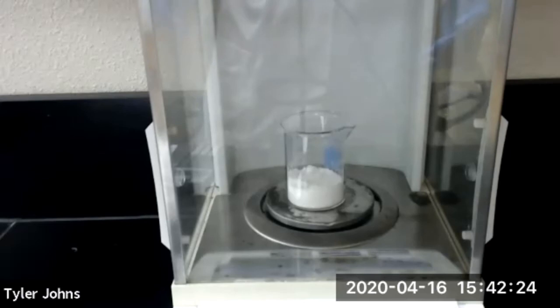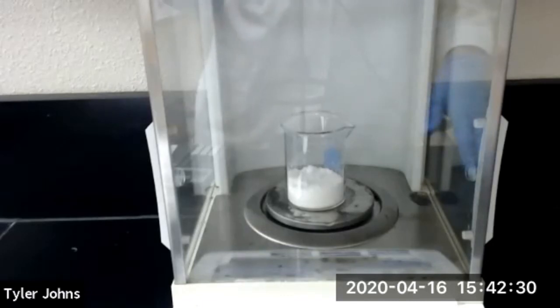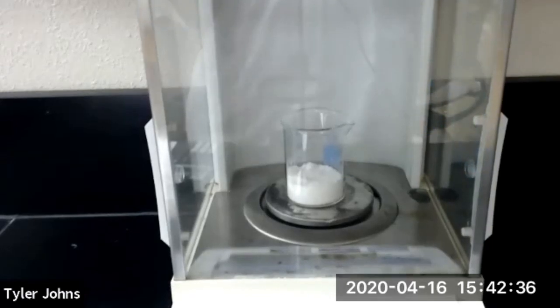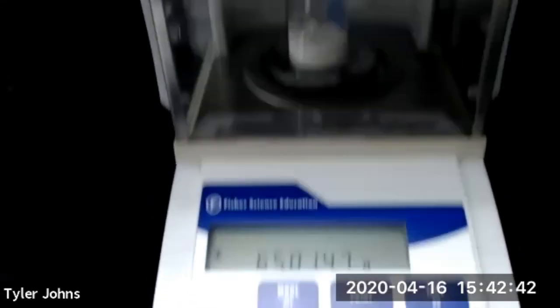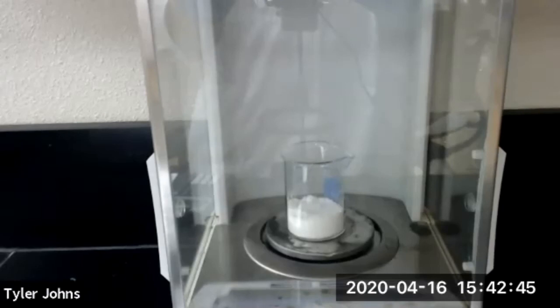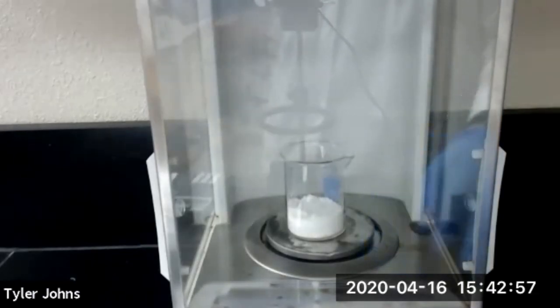We've let our alum dry and transferred it to our pre-weighed 100 mL beaker. Now we're going to determine the mass of the alum plus the pre-weighed 100 mL beaker. The mass of the alum plus the pre-weighed 100 mL beaker is 65.0147 grams. That concludes our preparation of alum experiment. Thank you for joining me for this laboratory period.